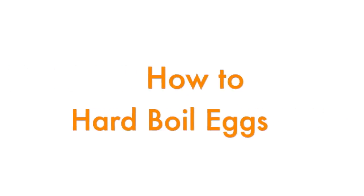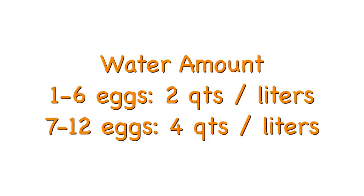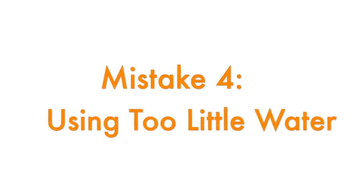Here is my egg cooking procedure. My eggs start at fridge temperature because I live in the US — if you live in Europe and keep your eggs at room temperature, you'll need a shorter cooking time. For 1 to 6 eggs I use 2 quarts of water; for 7 to 12 eggs I use 4 quarts. I want enough water so that its temperature doesn't drop too much when I add the cold eggs. Using too little water wreaks havoc on your timing, so don't do that.